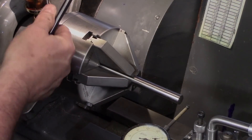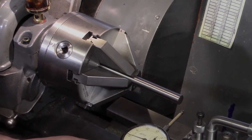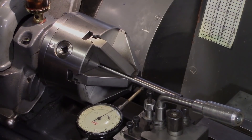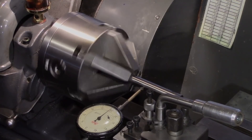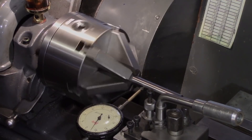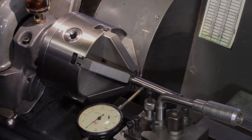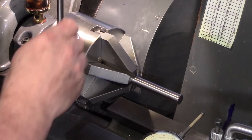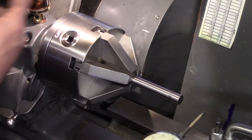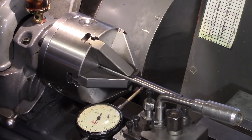This gave me a run-out of around four to five thou, which was slightly disappointing. I then tried it in pinion number two and again this was around four thou out as well. I hoped that pinion number three might give me a better result, but it was about the same.